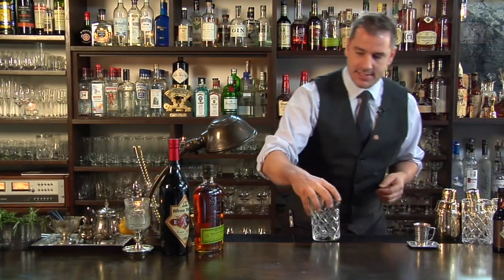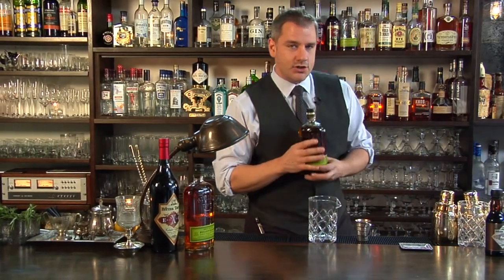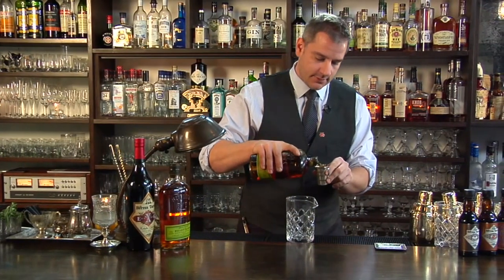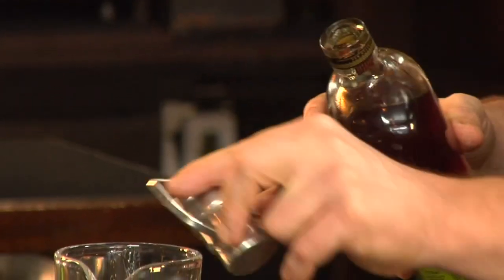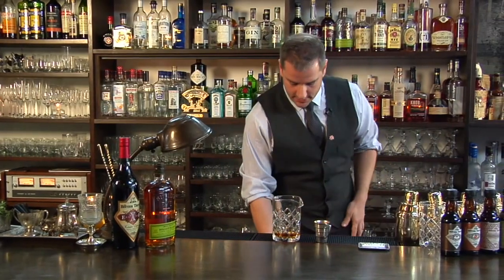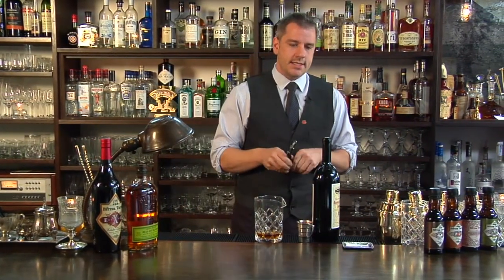Let's start off with the cocktail we're making today, which we're calling Kentucky Medicine. Kentucky Medicine uses a wonderful Bullet Rye. Using our golden ratio, one and a half of the spirit, three quarters of the wine. In this case we're using Barolo Chinato. It has a cork, so we're going to open up a bottle with a cork in it today.